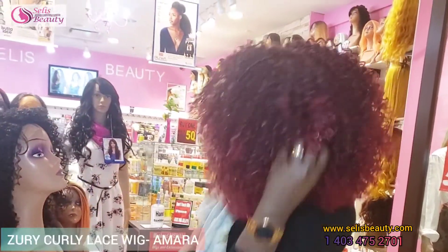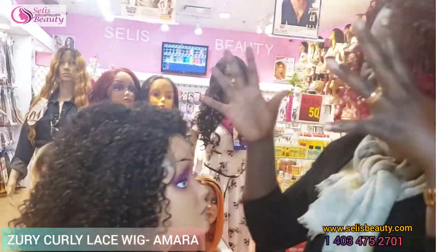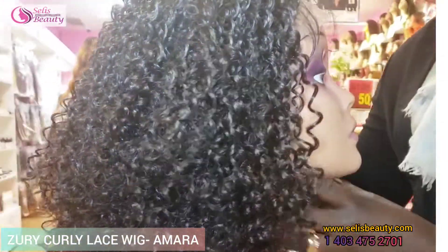Hi ladies, this is Selena here. I am dancing for my new unit on me. I love it. Amara is here. Beautiful unit. This is color 2.